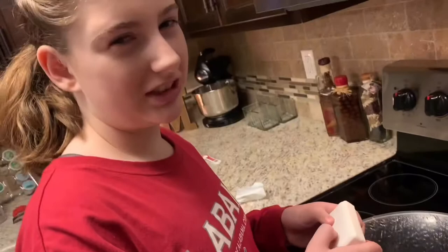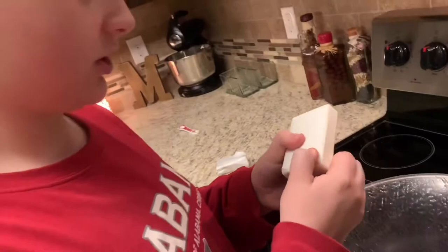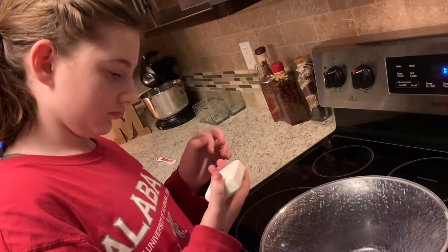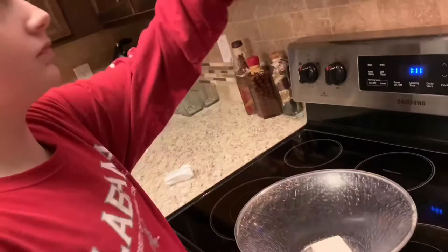So what do you notice about the ivory soap when you first get it out? Squeeze it — what do you notice? It's different than normal soap. It's more squishy; if you squish it you can see your handprints go in it. It just feels like it has air in it. That's why we're going to use ivory soap — it has more air inside of it than other soaps, and that makes it a good material for doing this. So all we're going to do is put it in the microwave for 90 seconds.